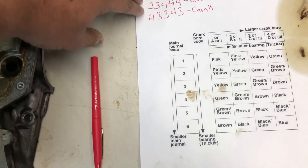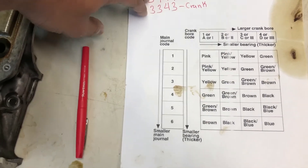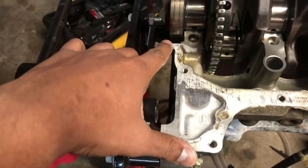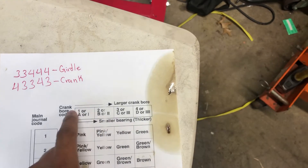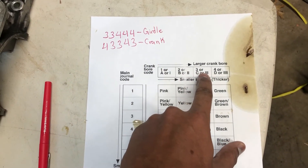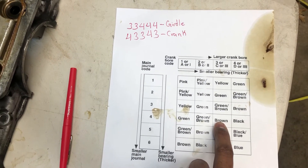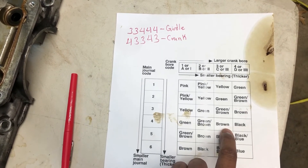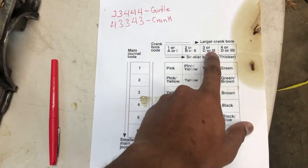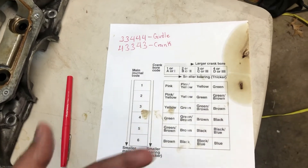Starting from the top of the chart to find which main bearing I need: I go over to 3, then down to 4 — that gives me a brown journal bearing for the mains. I'll do another one: over to 3, down to 3 — that's green. So that's how you find your bearings using the chart.